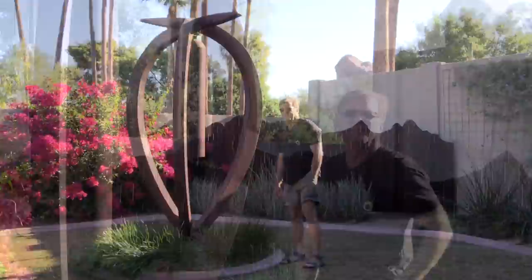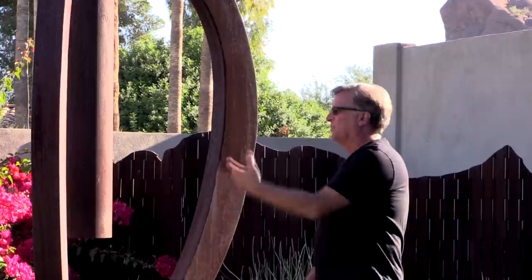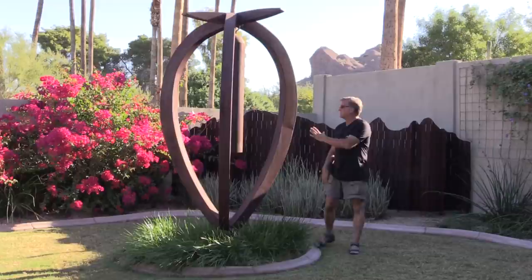Hey Kevin, what are you looking at? Well, this is one of my sound sculptures. This is Nucleus. I've always loved sound — the big bells, like the big church bells and what have you. That's really what got me into making sound sculptures to begin with.